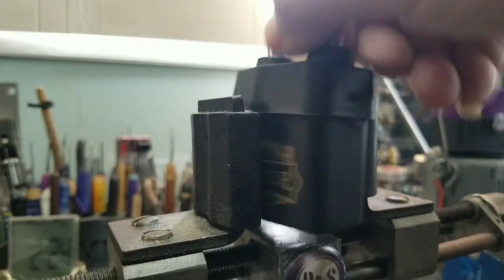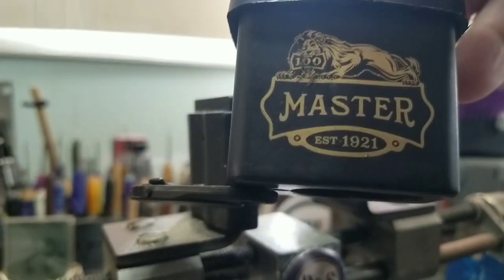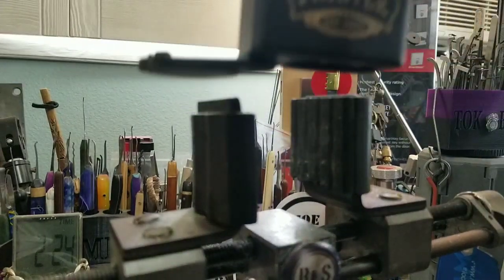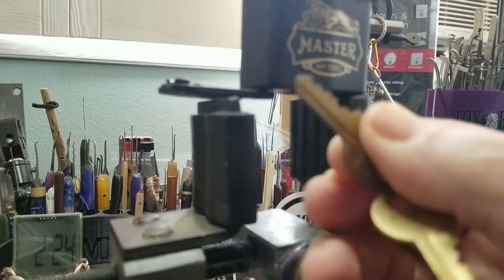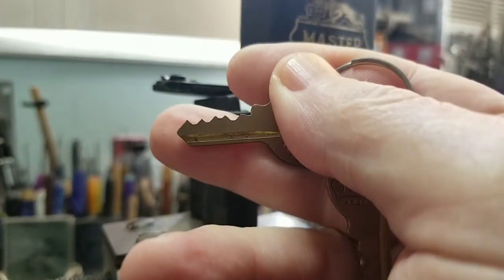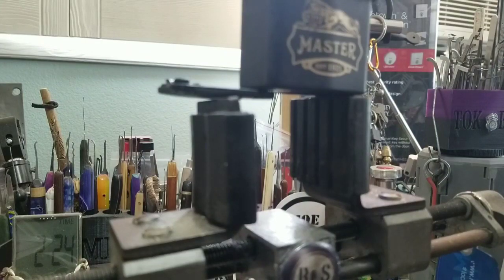All right guys, I've got a Master 100-year anniversary lock. I do believe it's a five-pin lock. Here's my key — you can count it together. One, two, three, four, five. Let's see what we can do here.